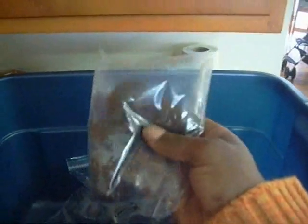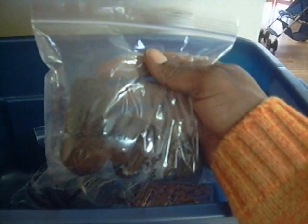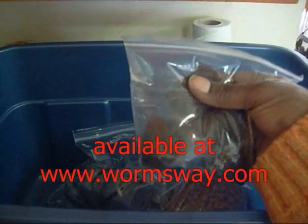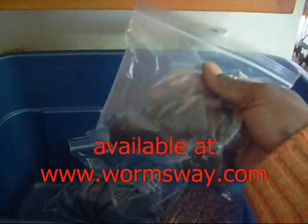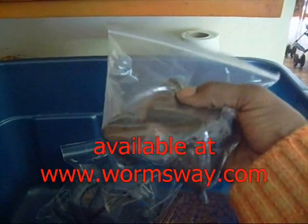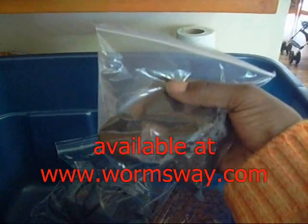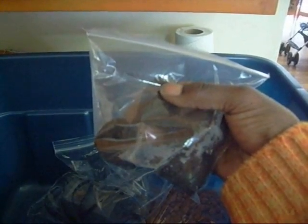I don't use Rockwool because it raises pH and it's just not good stuff. I use what's called Rapid Rooter Starter Plugs — they're excellent. It's actually a composition of tree bark, but it's soft like a sponge and it has rooting hormone injected into it, which really helps root formation. It's way better than Rockwool.